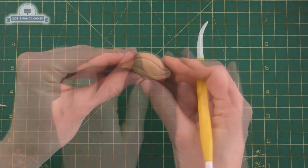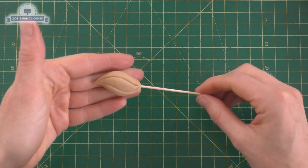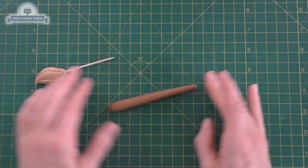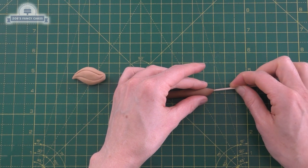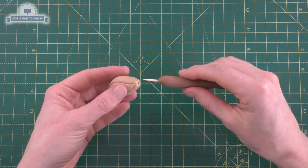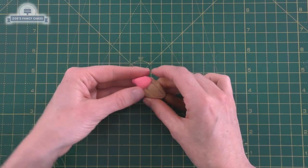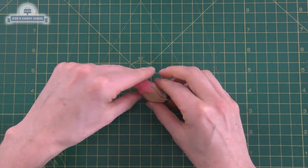Now we're going to make the paintbrush. I've got some leftover brown modeling paste — the same as used for the easel — which I'm using so it sets hard. I've shaped it as a teardrop with a point on the other end, put some lines in it, and curved it slightly at the end — this is the brush end. I'm putting a cocktail stick in to keep it firm, which will need to be removed before eating. I've used darker brown for the handle, rolled nice and thin and tapered at one end, then pushed the cocktail stick in. I'll add a piece of pink on the end to match the paint palette, then leave it to set.